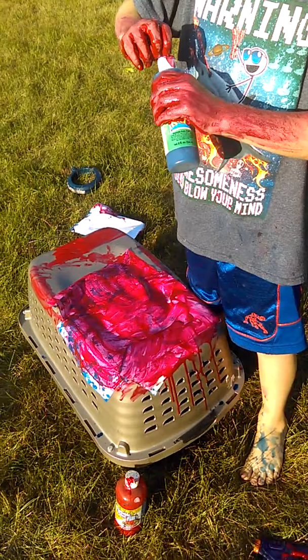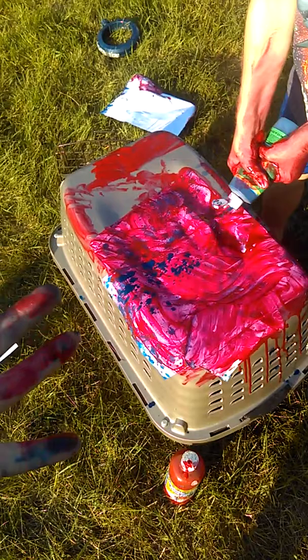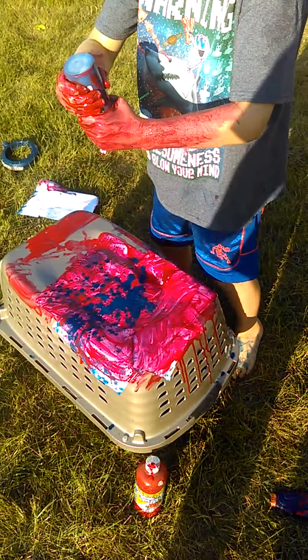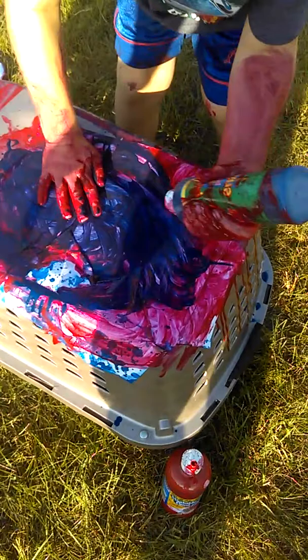Actually, I think we should mix more blue — maybe it'll be a little purple. Open this for me, I kind of got slippery ketchup hands. It's raining, it's raining blue! You're silly. Okay, now let's try to mix it.